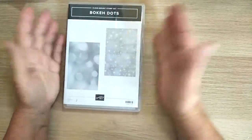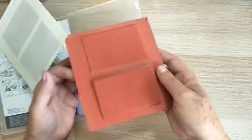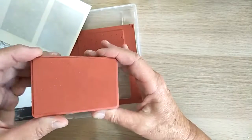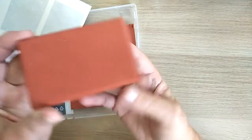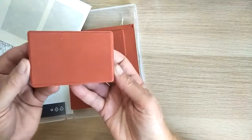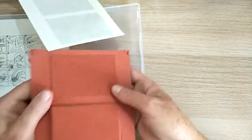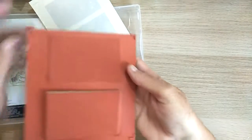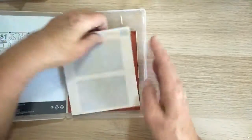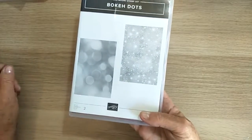Then I went for this one — I'm not sure how it's pronounced, it's either Bocca or Bocca Dots — a background stamp. It's really hard to tell where the dots are; it just looks like one piece. I'm very interested to have a go with this one. You can also see the stars on this one, so that's going to be very interesting to use.